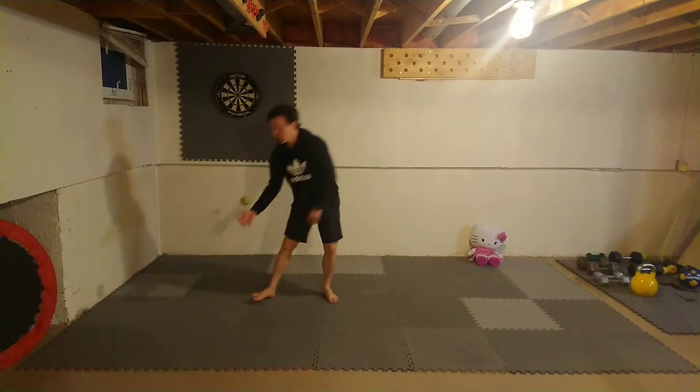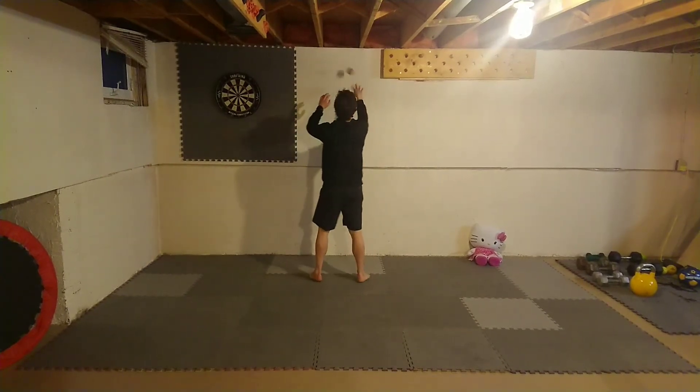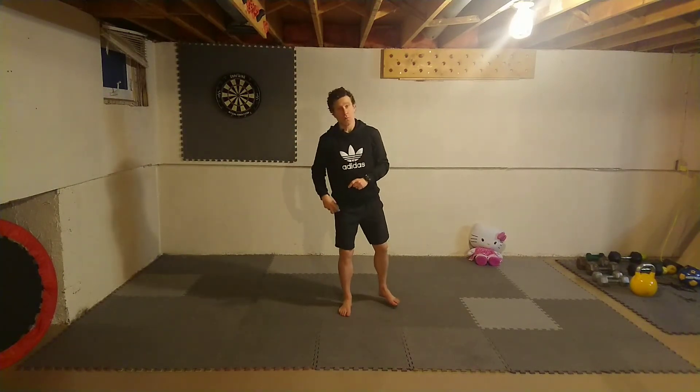Next, this is where you use your tennis ball. You're going to hit 20 wall crossovers — hands stay up and you're crossing over from hand to hand as quick as you can. If you want to challenge yourself, you can do them on one leg, then switch halfway through.